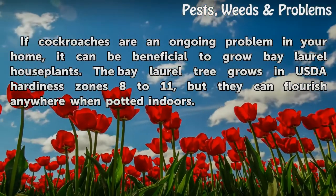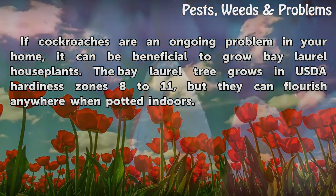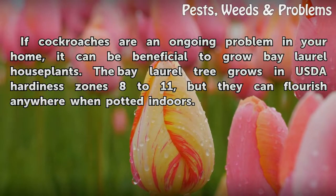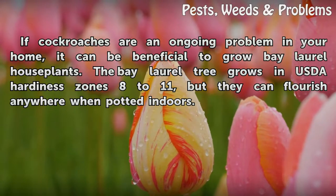If cockroaches are an ongoing problem in your home, it can be beneficial to grow bay laurel house plants. The bay laurel tree grows in USDA hardiness zones 8 to 11, but they can flourish anywhere when potted indoors.